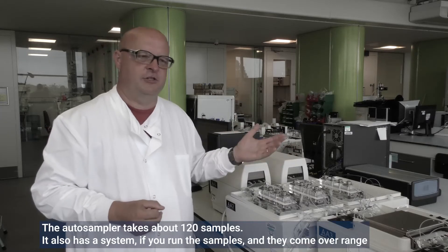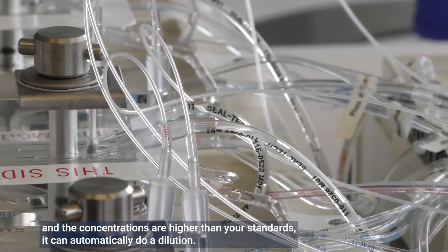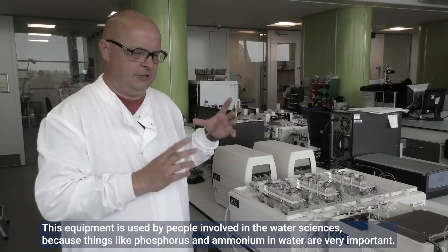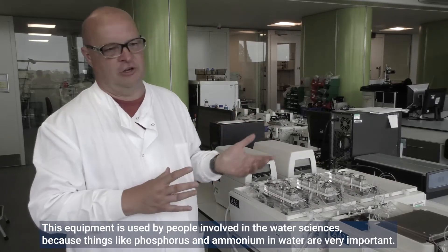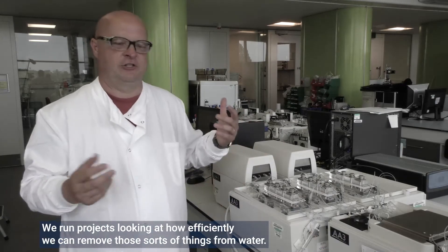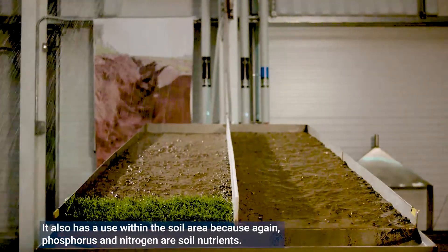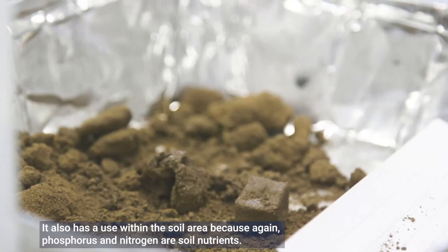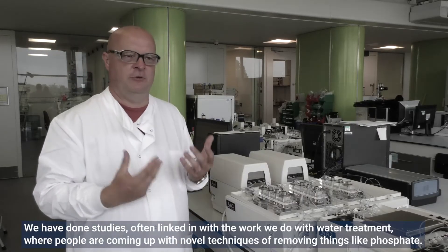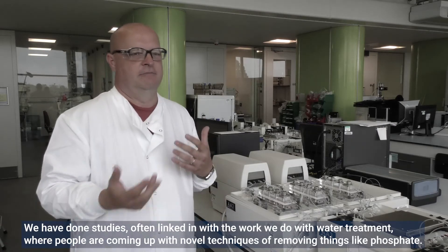The autosampler takes about 120 samples. It also has a system where if samples come over range — meaning concentrations are higher than your standards — it can automatically perform a dilution. This equipment is used by people in the water sciences because phosphorus and ammonia in water are very important, and we run projects looking at how efficiently we can remove those from water. It also has use in the soil area, as phosphorus and nitrogen are soil nutrients, and we have done studies linked to water treatment and novel techniques for removing things like phosphate.